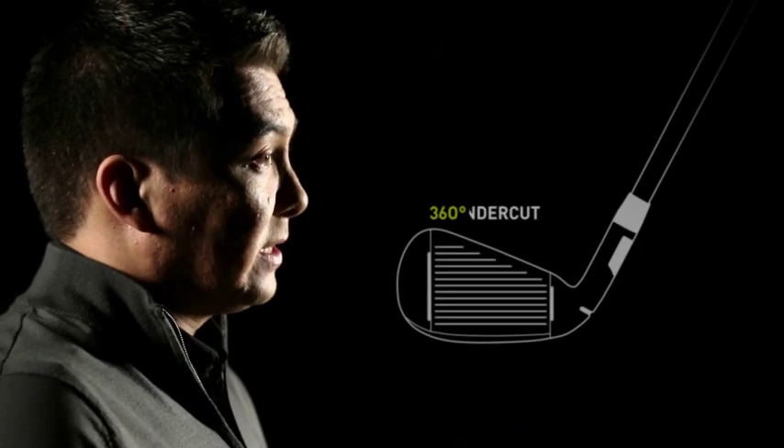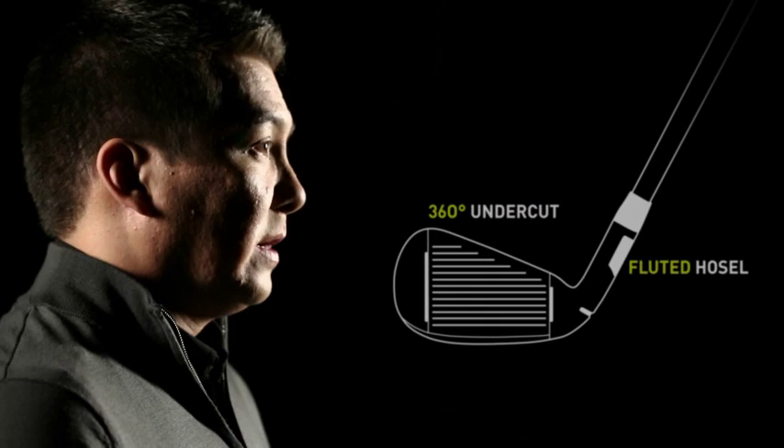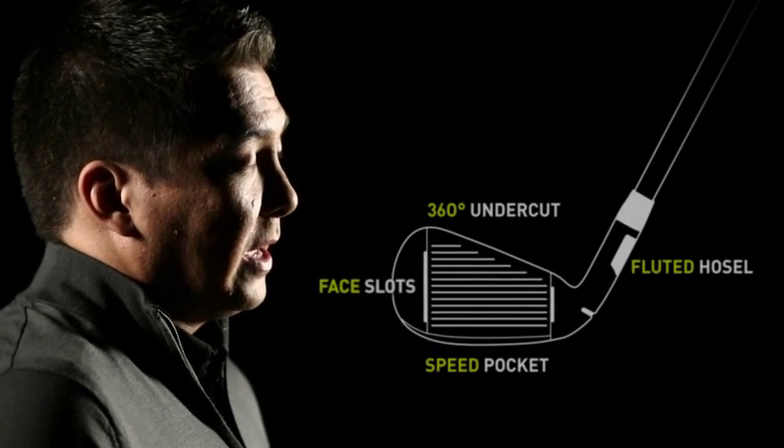So we took that sort of package of M2 — the technologies of M2: the 360 undercut, the fluted hosel, the face slots in the speed pocket — and really put it in a little bit more compact package with a multi-material technology and multi-material construction in the head.